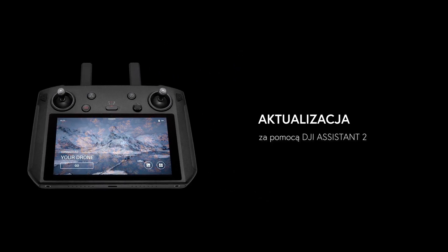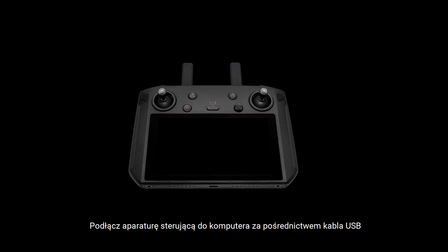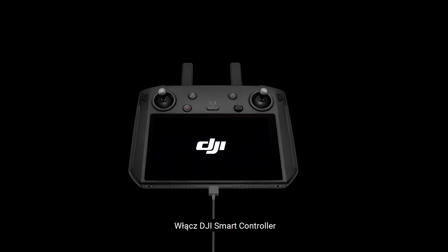Updating via DJI Assistant 2. Turn off the remote controller. Connect the remote controller with the PC via a USB cable. Then turn on the DJI Smart Controller.